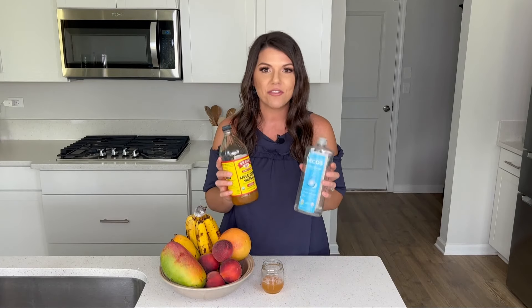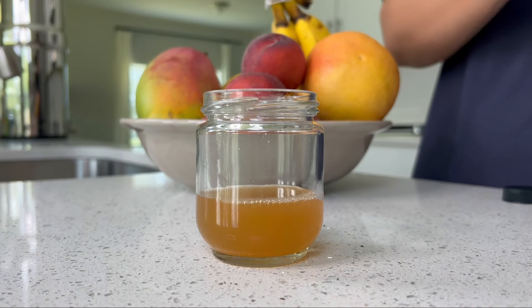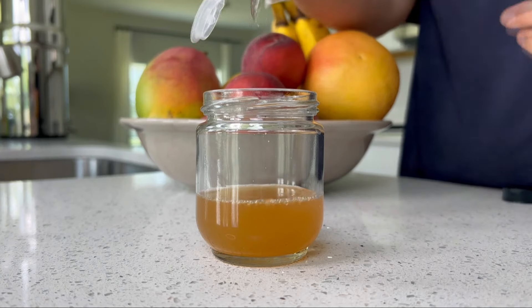You just need some apple cider vinegar and dish soap. What I do is take a small jar, fill it with a little bit of apple cider vinegar, and then about a teaspoon — or maybe a little less — of dish soap, then place it in an area where you notice the flies the most. The apple cider vinegar will attract them in, and then the dish soap traps them.